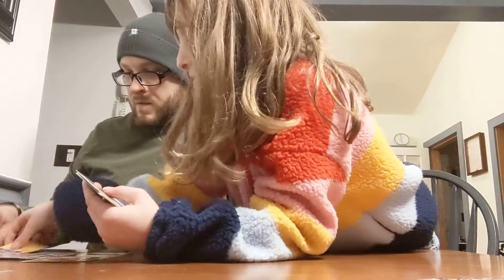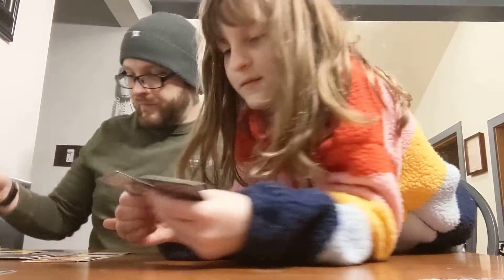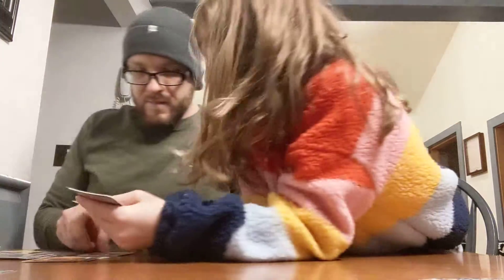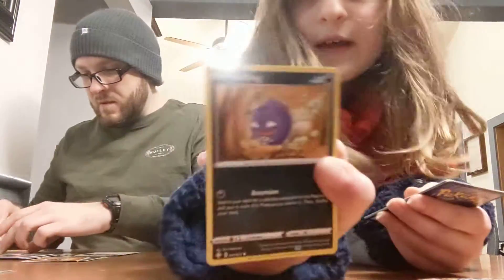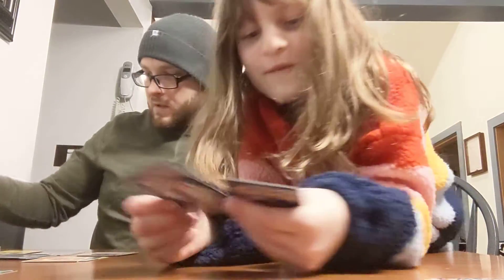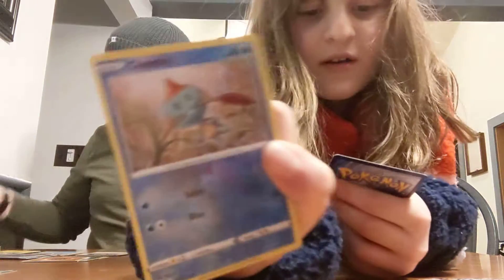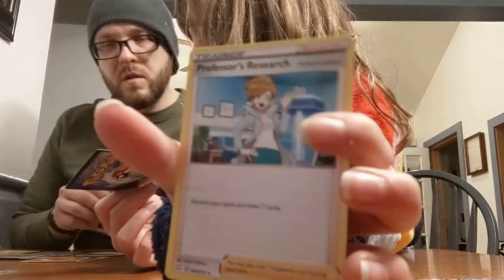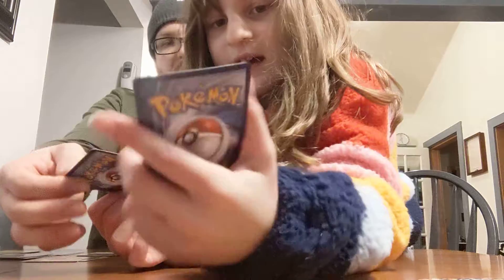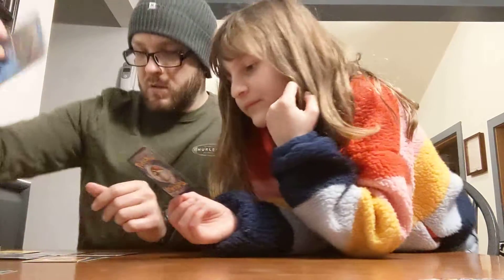Luxio. Ball Guy. More Morpeco, like always. Rowlet, like always. Well, that's because there's only 72 cards in this set — it's a smaller set. And Professor's Research. That's the rare? Yes. And a holo rare common. There you go.